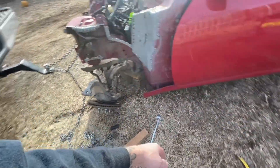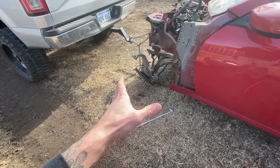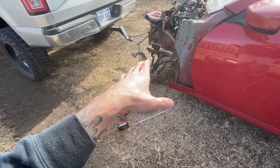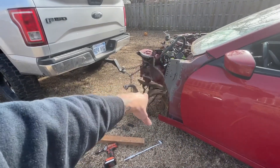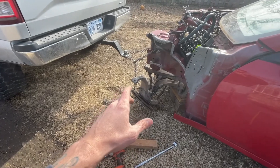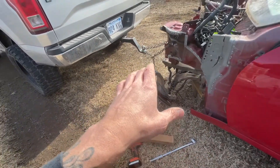We're going to hope this will pull it back out. And if it doesn't, I figured we're going to tube frame it anyway, so might as well give it a shot. If it doesn't work, all of that's getting cut off and it's going to be tube framed. So we're going to give it a nice little pull and see if we can't get it back to where it's supposed to be.